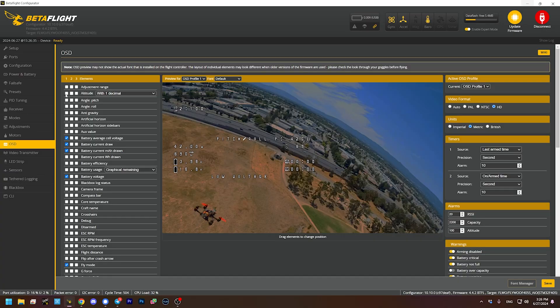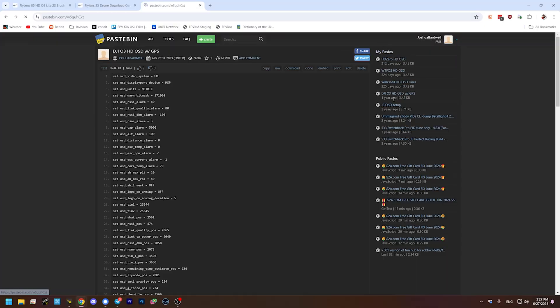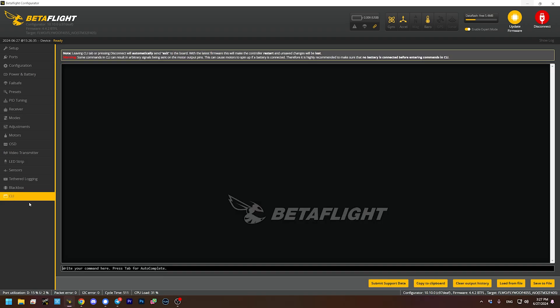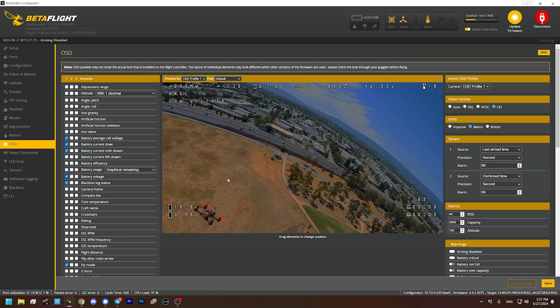To set up the OSD, you can click to enable or disable individual elements and drag them around. You can even have your goggles on your face while doing this to see changes live. But what I like to do is use a pastebin where I've saved my OSD configurations. I'll copy my O3 OSD configuration, go to the CLI, paste it in, and type save. And voilà — that's my standard DJI O3 configuration for the OSD. I'll put a link to that pastebin in the video description.